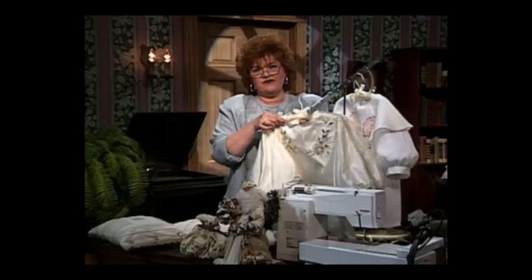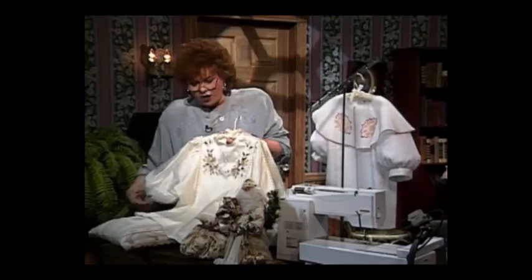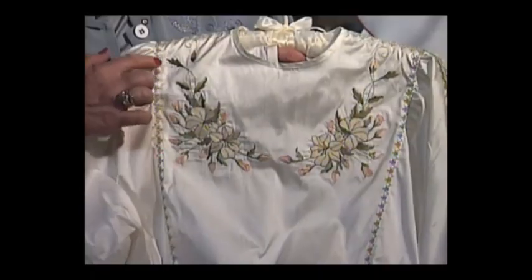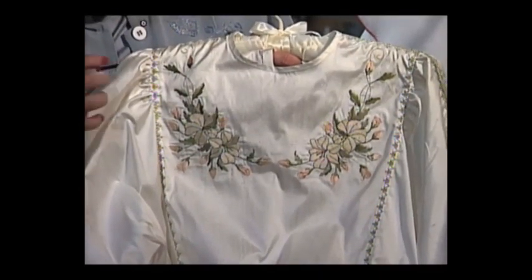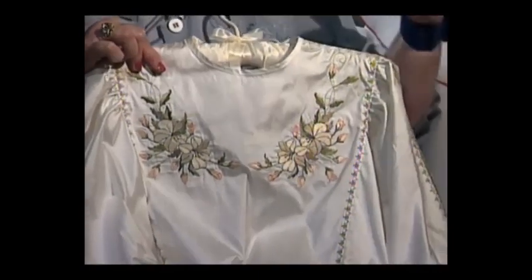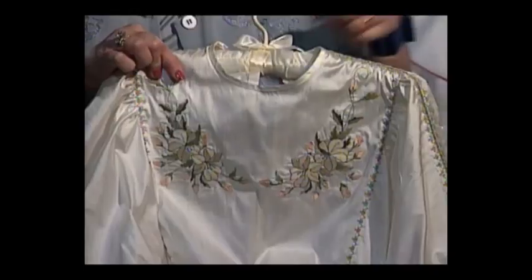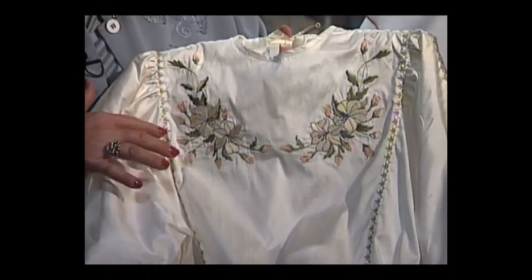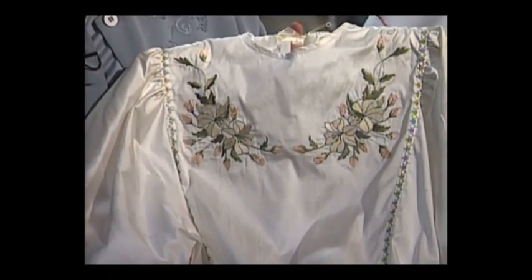This is one of my very favorite blouses in the whole world — it's called the Australian blouse. It's almost like an artist's palette for machine embroidery. The beautiful decorative stitching goes down both sides, and you can see this beautiful front panel with beautiful built-in embroidery done in pale shades of greens and peaches.